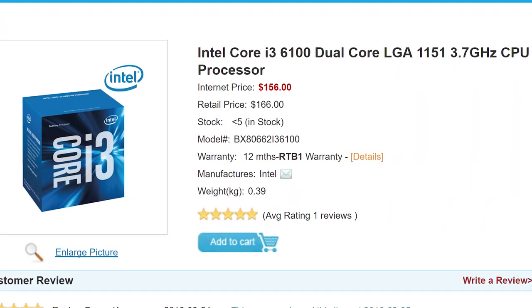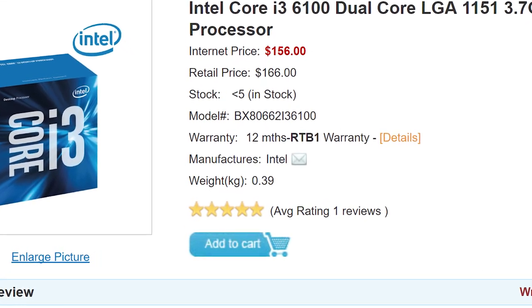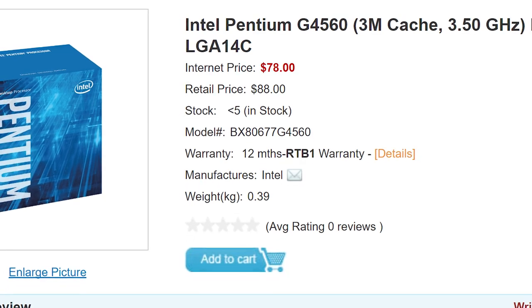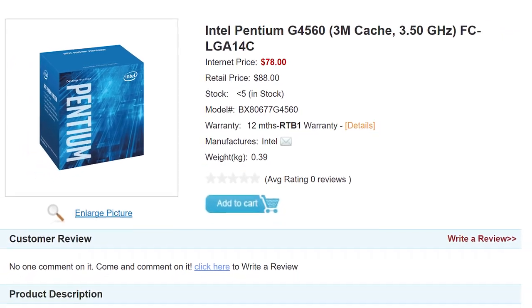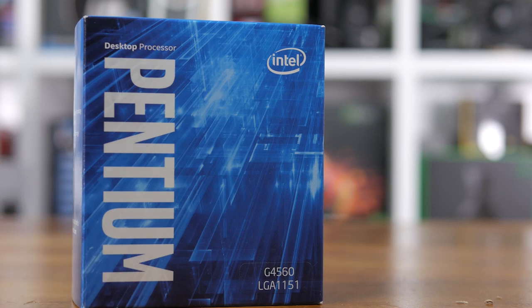That's amazing news for budget shoppers who had their eye on something like the Core i3-6100, because the G4560 costs just $72 US or $78 Aussie — almost half the price of the i3-6100, or a 48% discount for Australians. The G4560 really does look to be the bargain CPU of 2017.